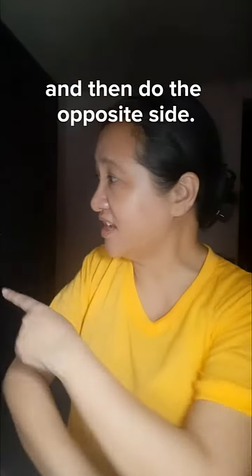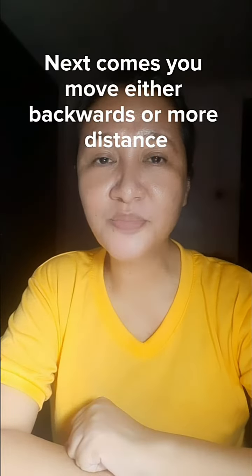Then do the opposite — fully turn your body to the left, look at the camera, smile, and then cut.